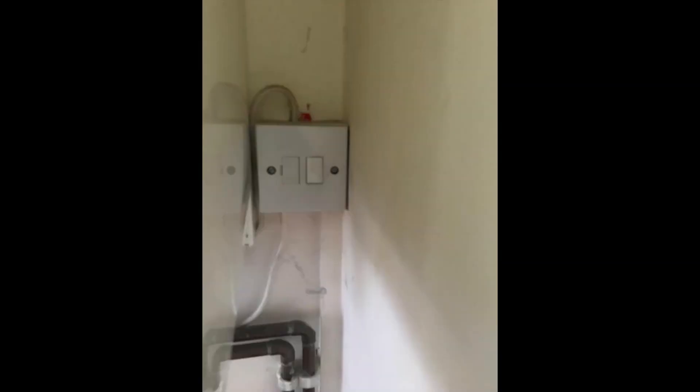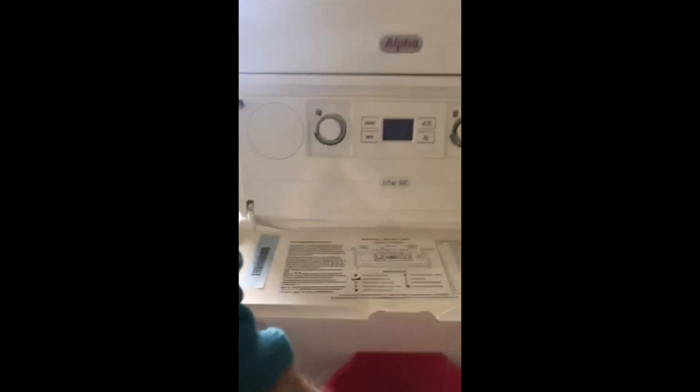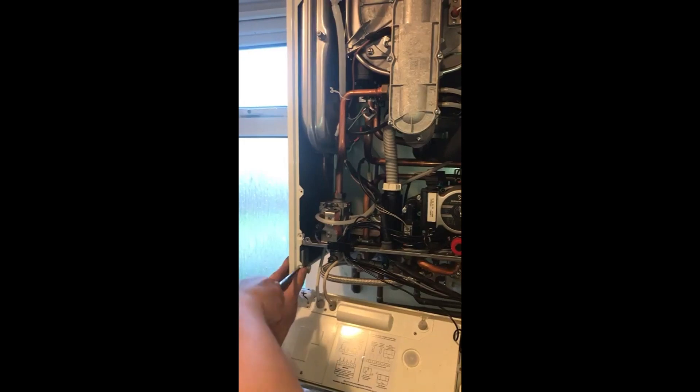Isolate the boiler electrically, then begin to take the case off. On this one I'm taking the control panel down — there are four screws and I have to lift the front cover off. At this point it's a good chance to check the seals and make sure everything's alright. If you can, move the electronic control board or housing away so you don't spill any water on it. On this boiler you can disconnect the earth tag and move the whole control unit, but this one was seized on so I couldn't get it as far away as I wanted.